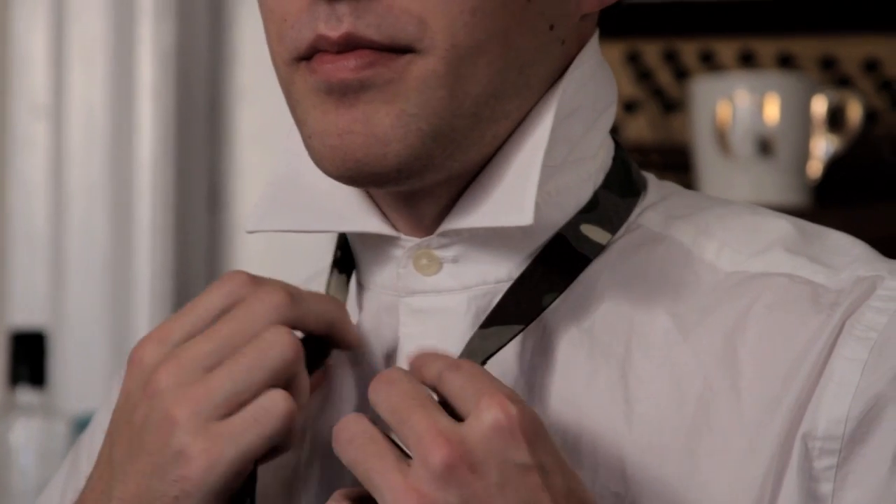To start off, you want to take a longer side and a shorter side. Some people say the right side needs to be shorter, but it doesn't really matter — it's personal preference — as long as the longer side goes over the shorter side, and then up. Then you want to tie it like a knot.